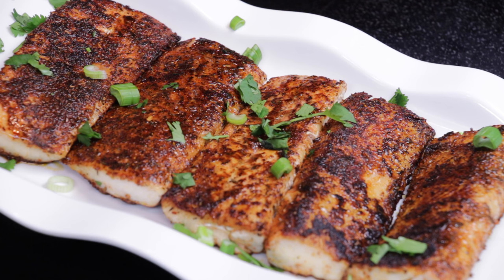Hi, I'm Raquel and welcome to My Virgo Kitchen. Today in My Virgo Kitchen I'm making blackened mahi-mahi. If you want to see how I make this delicious dish, keep watching. Let's get started.